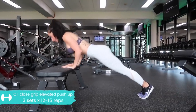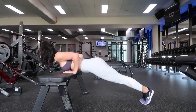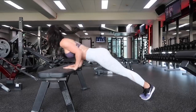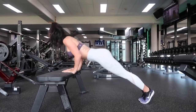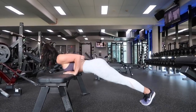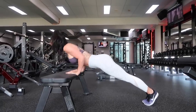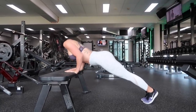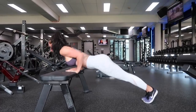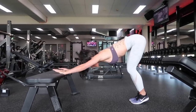Last superset of this workout: close grip elevated push-up. It's a great compound full body movement that works not only your triceps but also your shoulders, chest, and core. The focus is on the triceps because we're taking a close grip and really pushing those elbows back. Don't let them splay. If this is too intense, you can do this on your knees. If you're super hardcore, you can do this from plank position straight off the floor.